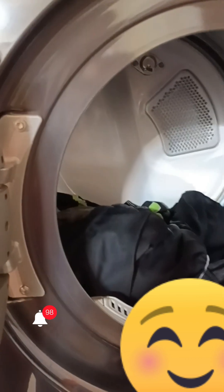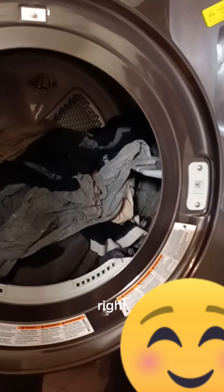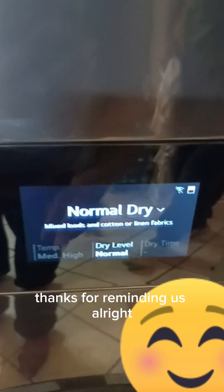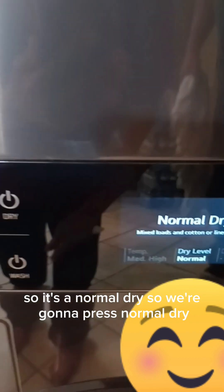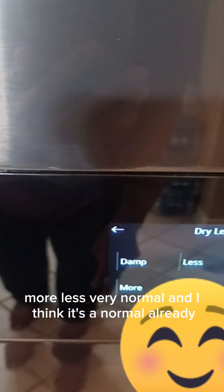The washing is done, and now we're going to put the clothes in the dryer. We put some dryer sheets in there and close it. We press the dryer section and it says hello again and reminds us to clean the lint filter to maintain drying performance. We're going to press normal dry.